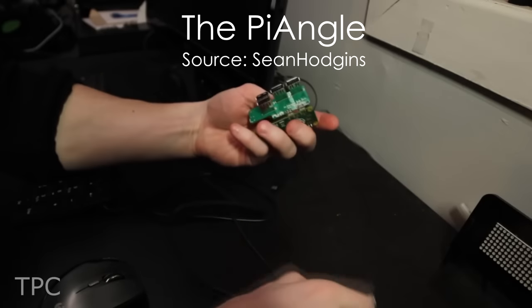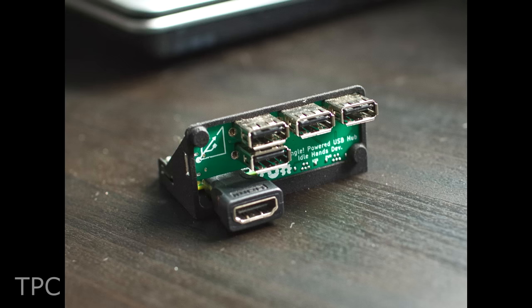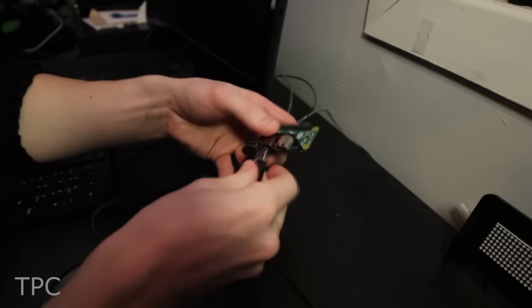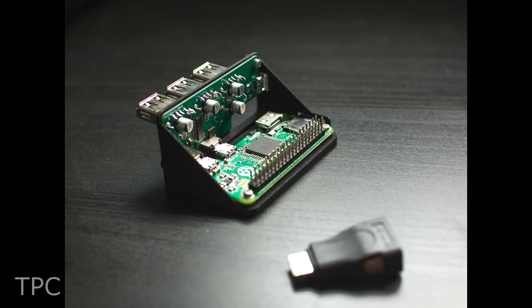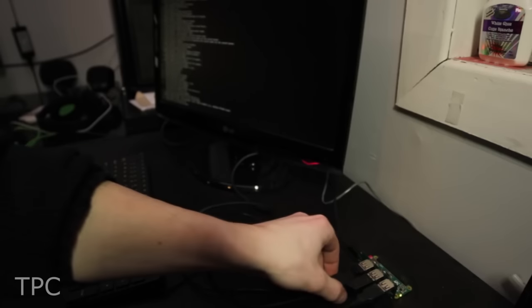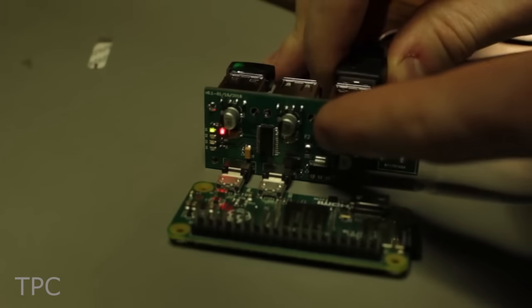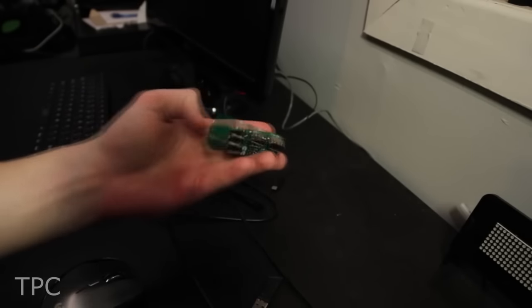Do you also feel the need for more USB ports while working with the Pi Zero? Then meet the Pi Angle Zero, which is a plug-and-play 4-port USB hub specifically designed for the Raspberry Pi Zero. This allows you to not only power the Pi, but also add 4 USB connections so you can connect your mouse, keyboard, and Wi-Fi adapter. The USB connector uses a chip called FA1.1S that gives high performance with low power consumption. It uses two USB micro board connections that connect directly to the Pi Zero, omitting the need for soldering. The green LED on the side tells you which USB ports are currently engaged.